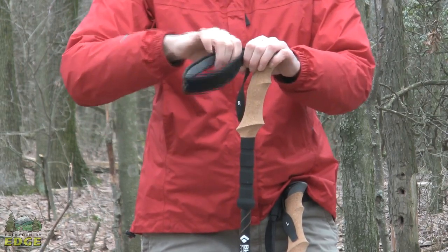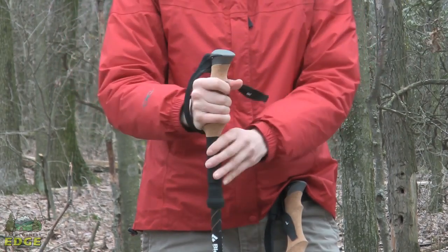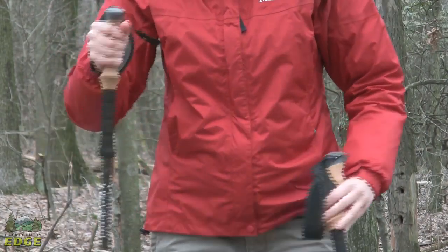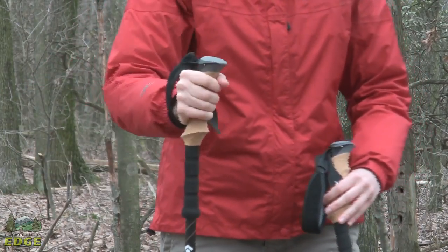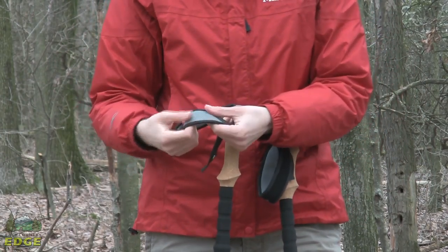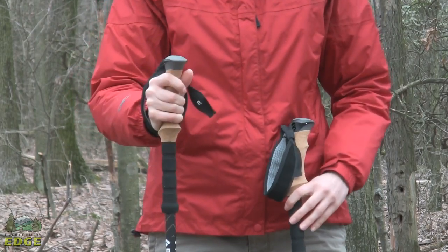You do have some adjustability in the wrist strap here. It is a 360-degree action, so it is really easy to rotate the wrist around. If you were to plant the pole and pivot in any direction with your hand, you can easily do that without the grip inhibiting you. The inside of the strap has a nice soft wicking mesh material, so it is going to work well in hot or cold weather.